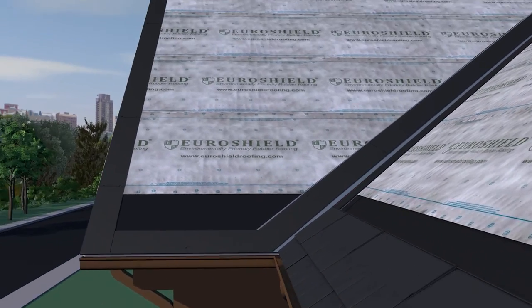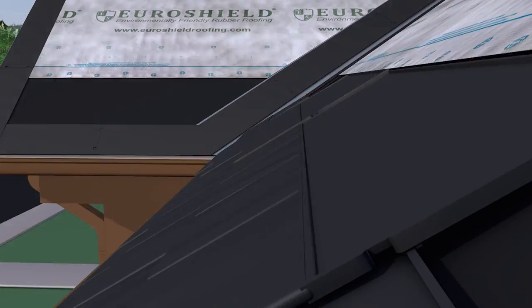The raised nibs on the back of the panel rest on the top edge of the course below to set the horizontal alignment, and the side tabs and slots set the spacing between panels.